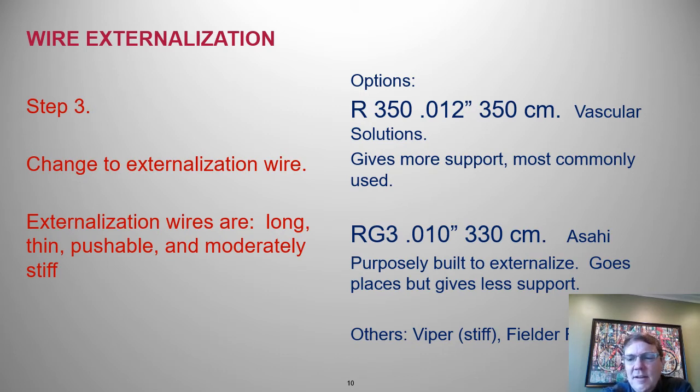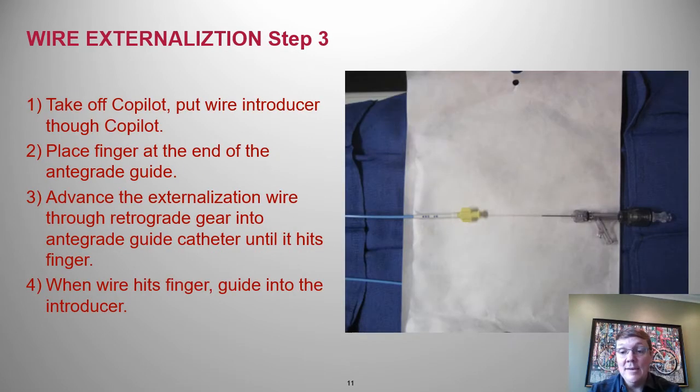We'll simply pull the retrograde wire and replace it with an externalization wire. The R350, as the name implies, is a retrograde 350-centimeter wire. It has good delivery and good support and is most commonly used. The RG3 is thinner and may go more places — useful with epicardials — but has less delivery, at a length of 330 centimeters.